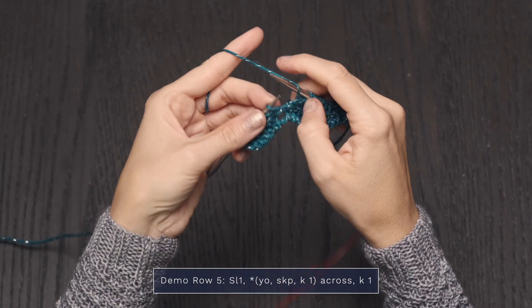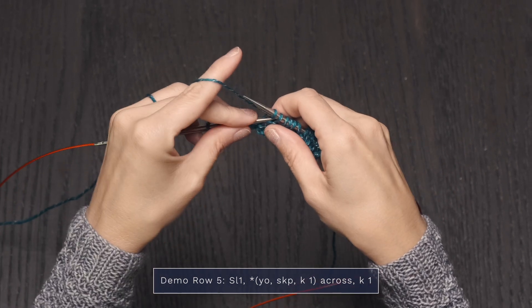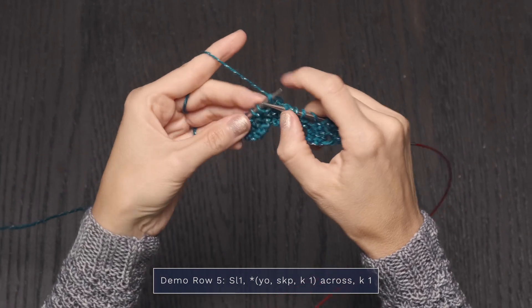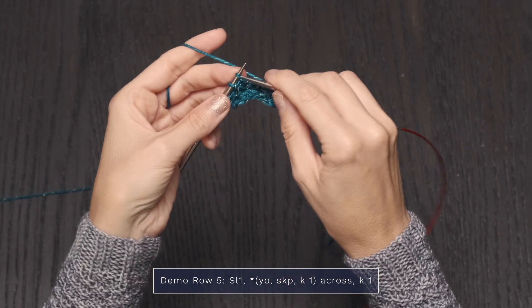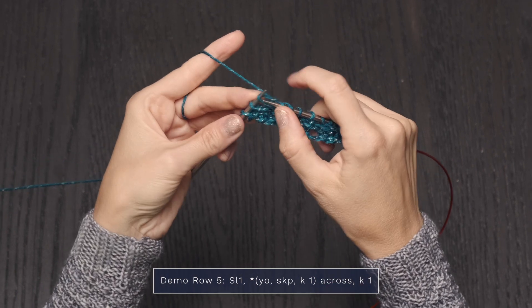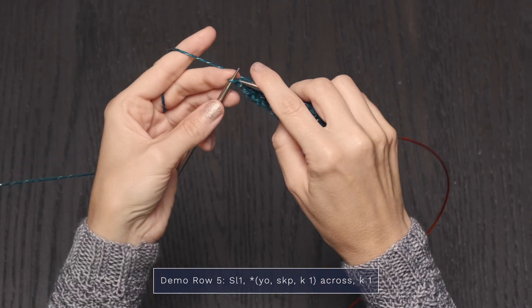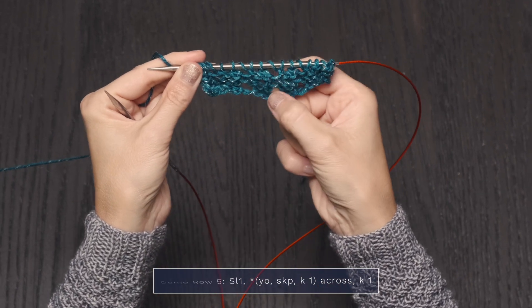And you just get into a nice rhythm with it: yarn over, slip, knit, pass, knit one. Let's do it one more time — yarn over, slip, knit, pass, knit one. And we'll just go ahead and finish with the knit one. And we're already starting to see those little eyelets pop out.